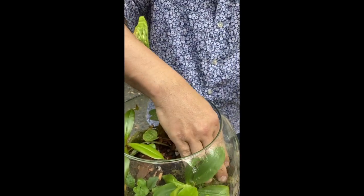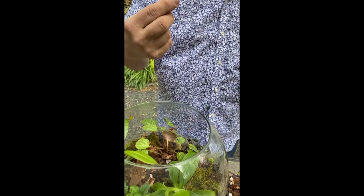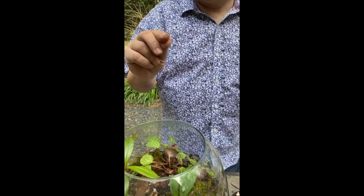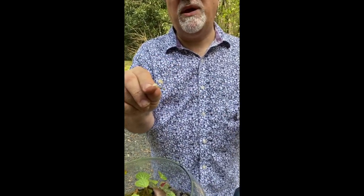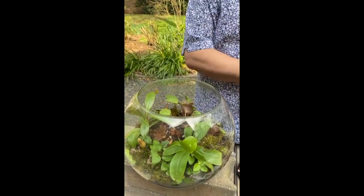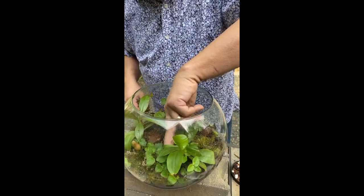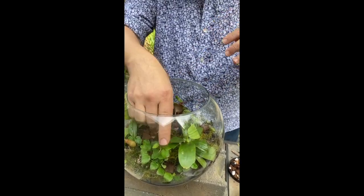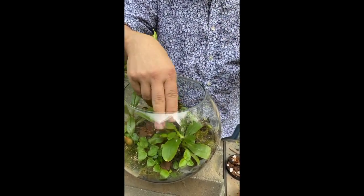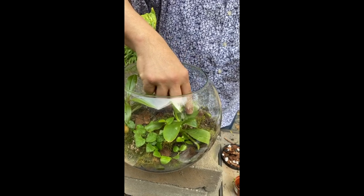I found a little baby peperomia that grew from the plant that was previously in here — that's pretty cool. That's the thing with these ecosystems: you can have all kinds of life growing in there. This makes terrariums especially great for kids and homeschooling, where you're trying to teach about plants and ecosystems.